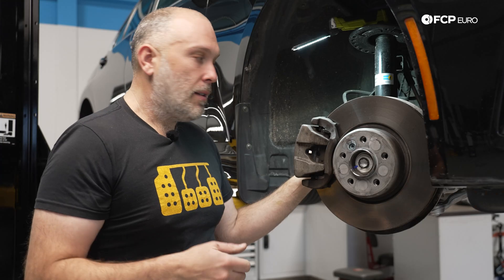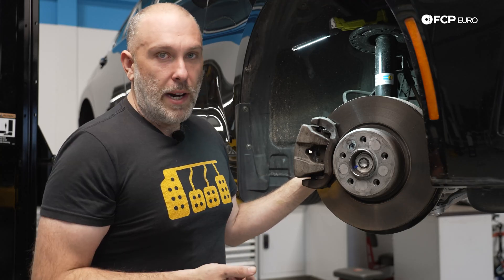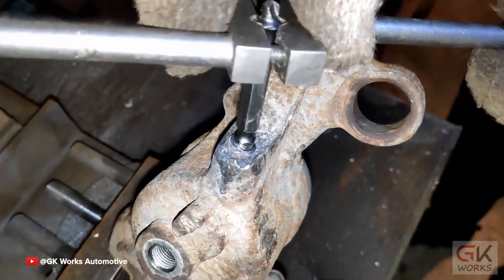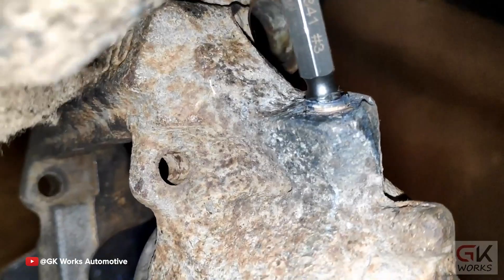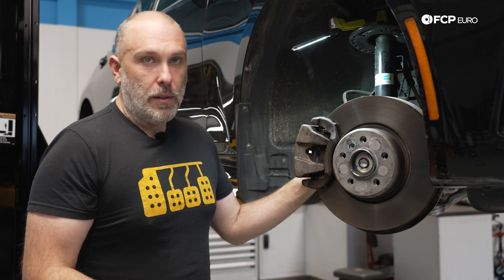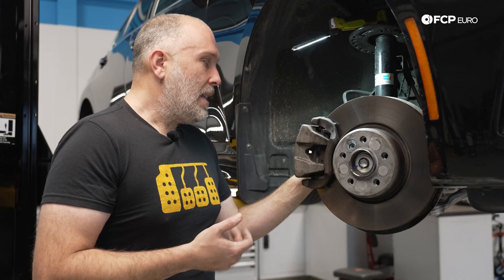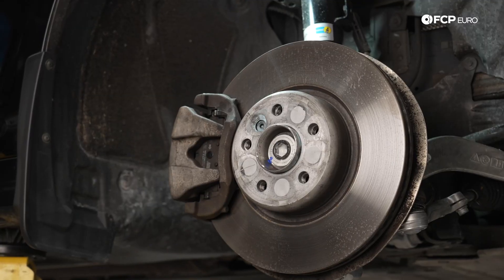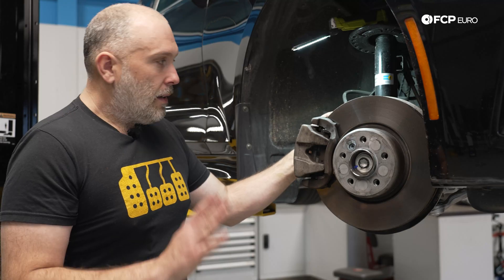It is worth occasionally moving the bleeder screws around — once a year — to make sure they don't seize. If you do break off the bleeder screw from the caliper, that is not as much of a safety issue because it's not going to let any fluid come out. But removing what's left of the bleeder screw inside the caliper is really difficult — chances are you're going to be replacing the caliper anyway. On the front, the key thing is this is a different caliper design than what you'd have seen on other BMWs — just make sure those guide pins are floating freely and you'll be fine.